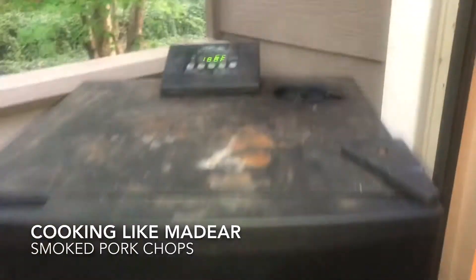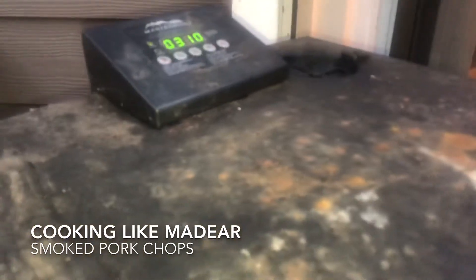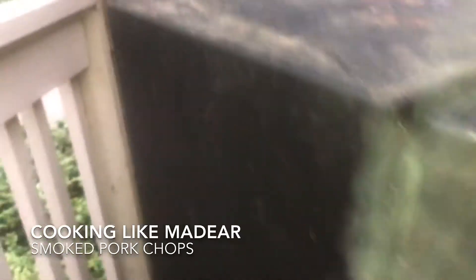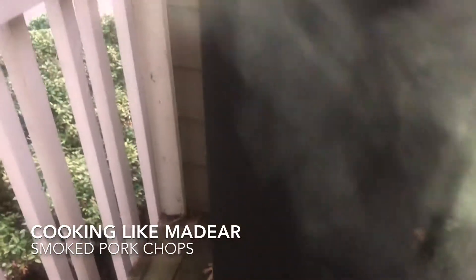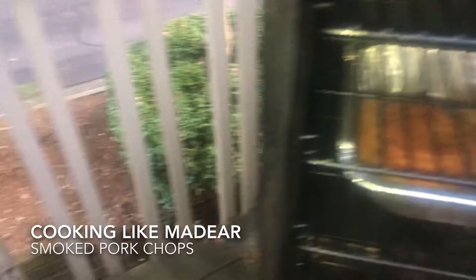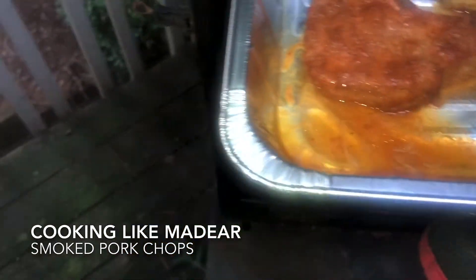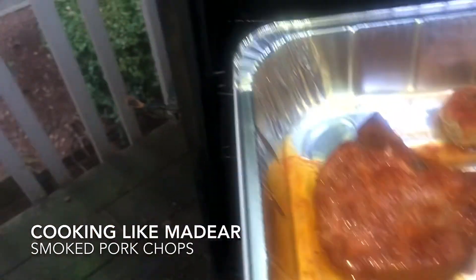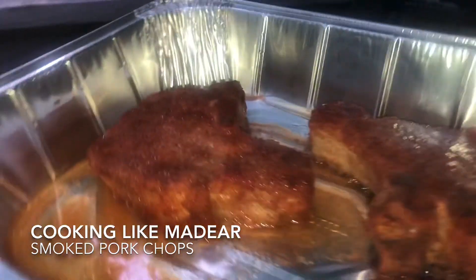Y'all see my little smoke — it's just simmering. Listen, this smoker has been good to me. Y'all see it's doing what it's supposed to do. That looks so good. We're going to enjoy this. I can see that juice. Woo! Thank you.